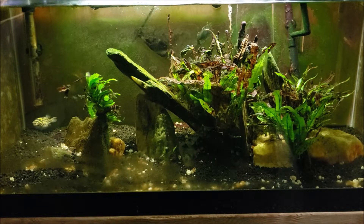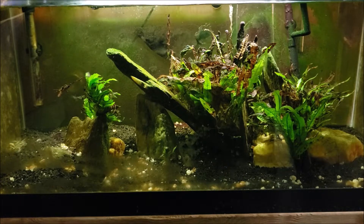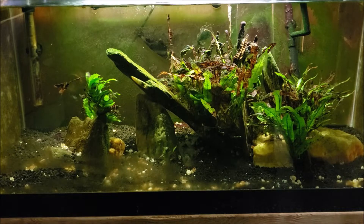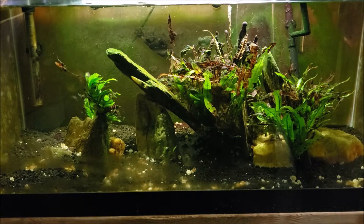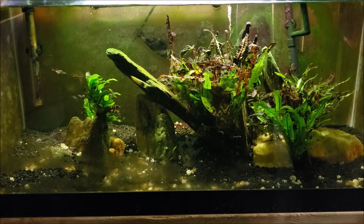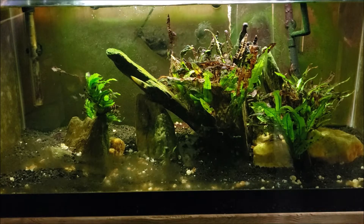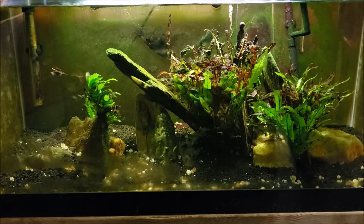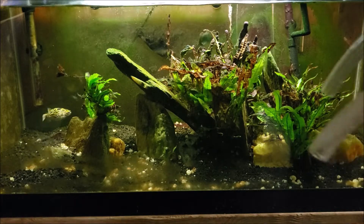Hey everybody, it's my 40-gallon brackish tank — although technically it's not really brackish water anymore. I've diluted it down, we're just below the level of technically being considered brackish, but I still call this my brackish tank. It's been my brackish tank for years. Anyway, we're going to do a water change tonight and get a lot of those dead snail shells out of there — that's all that white stuff you see at the bottom.